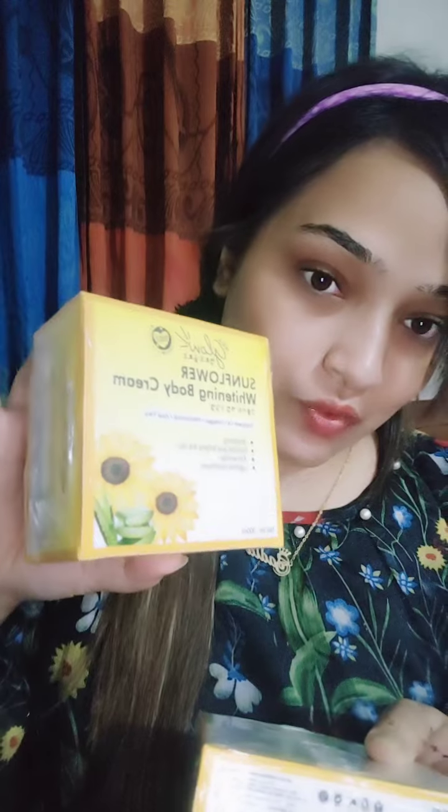This is the Sunflower Glow Body Cream — Sunflower Whitening Body Cream. This is a Glow brand, made in Korea. We are going to review it. This is a whitening, sweet and soft skin and lightening blemish product. This skin is going to be blemish-free, whitening, smooth and fresh.